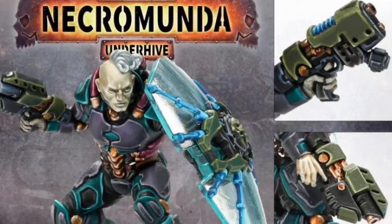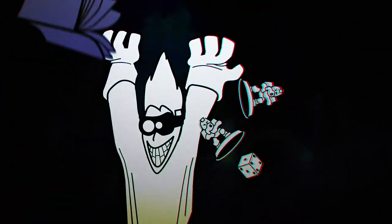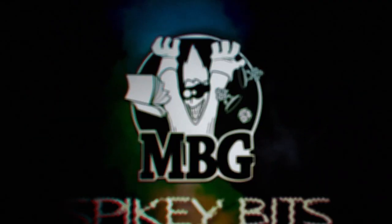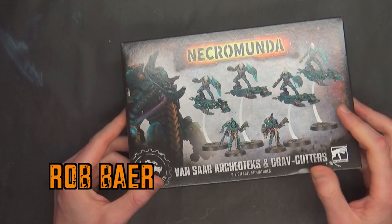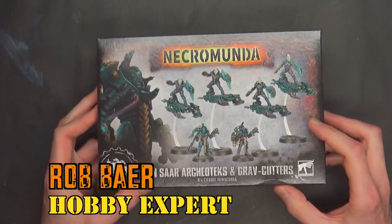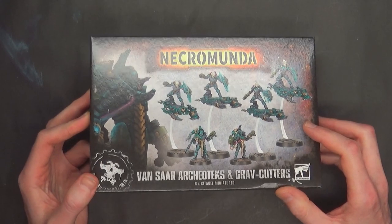Sweet, sweet skyboards. Spiky Bits. Welcome back, hobby maniacs. I'm Rob Baer from spikybits.com and we are unboxing and building the new Necromunda.